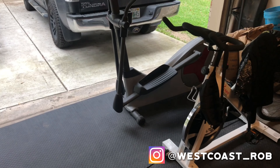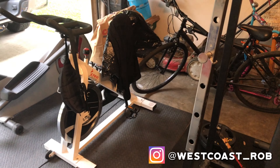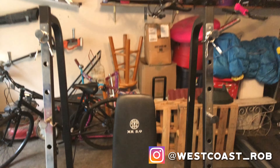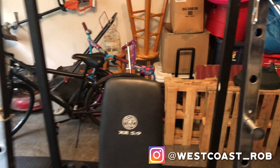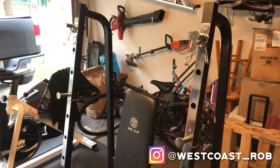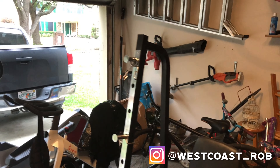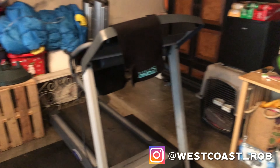Then I have my cardio equipment: an elliptical, which is mainly my wife's, and a spin bike, which is also mainly my wife's. Then I have my miniature half rack — not a big heavy-duty special one like a Rogue Fitness, Titan, or Rep, but I'm able to do whatever I want: pull a bench up, bench press, shoulder press, put the bar up here and squat.